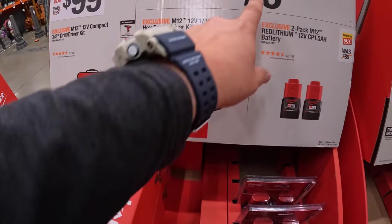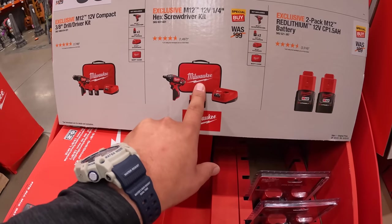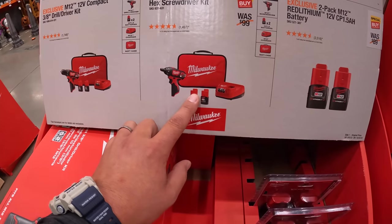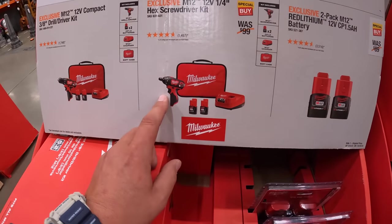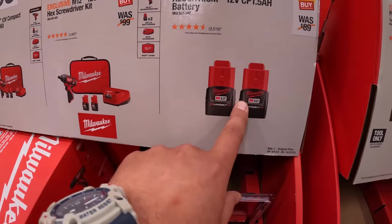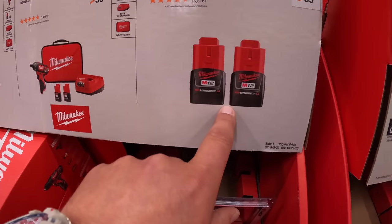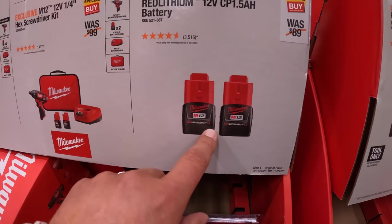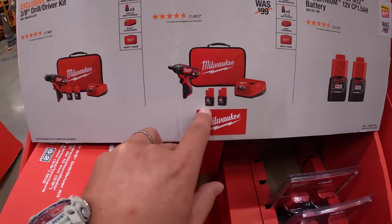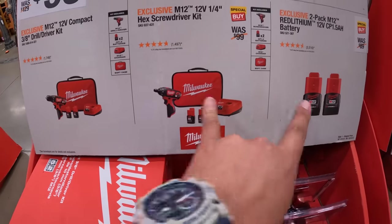Just based on $79 for the two batteries, charger, and a soft case — that's worth it just for the batteries. It's like getting a free tool with the batteries. Because these are 1.5 amp hour batteries for $79, you might as well get the additional charger and soft case and the free tool for the same price.